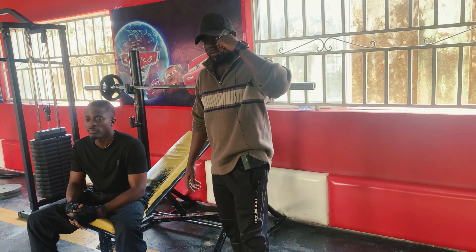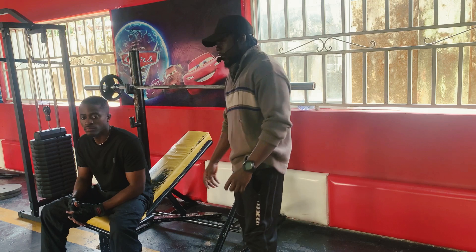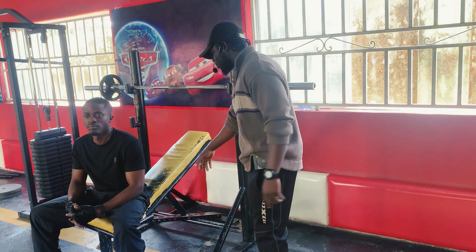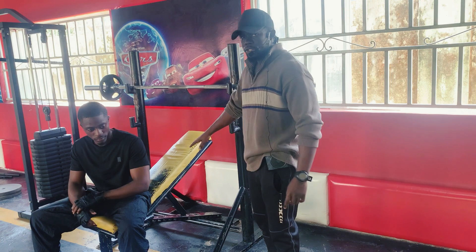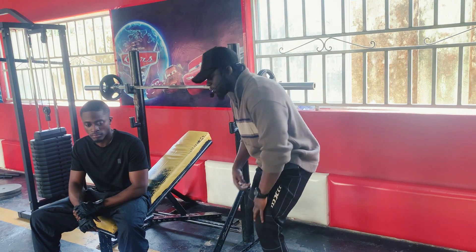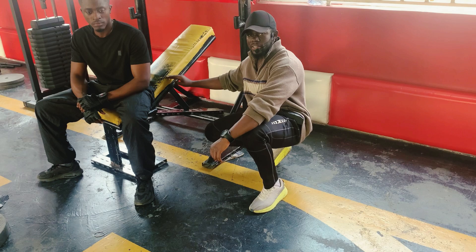So incline bench press — that's what we're going to be teaching you today, how to perform the incline bench press. Step number one: you make sure that the bench is in an incline position. The ideal incline position is between 30 and 45 degrees.